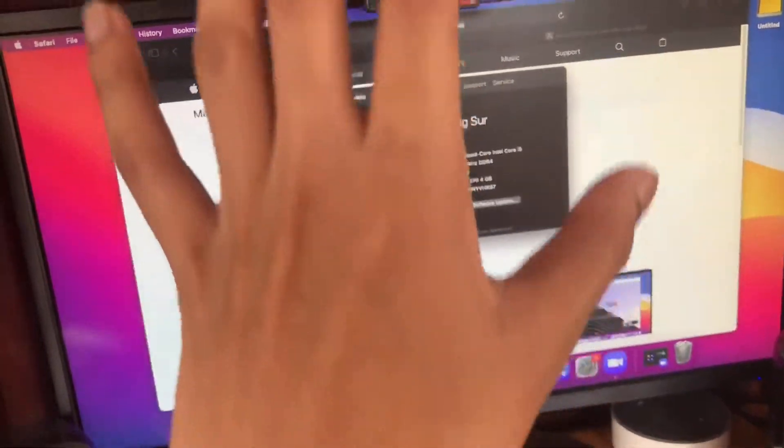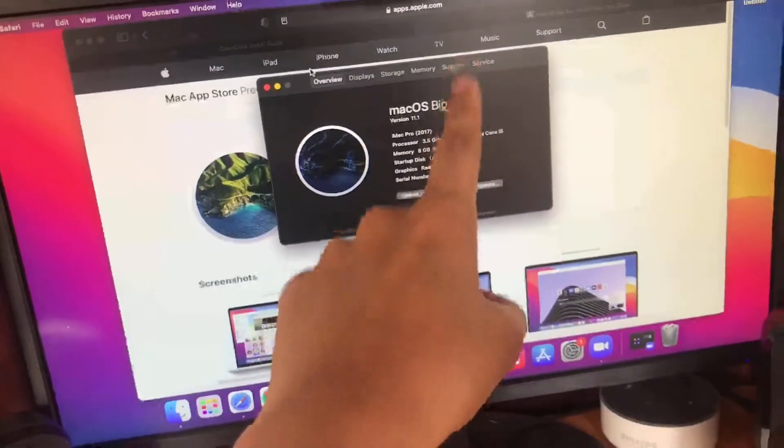Hey guys, in this video I'll show you how to upgrade your macOS Catalina to the latest macOS Big Sur 11.1 on a hackintosh PC, step by step.